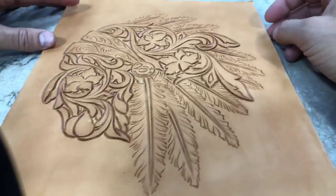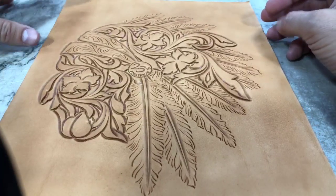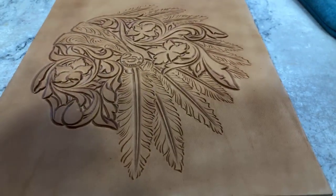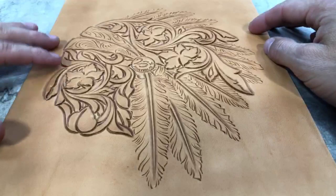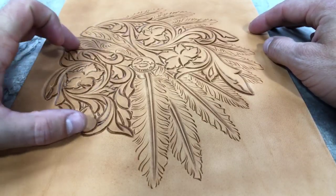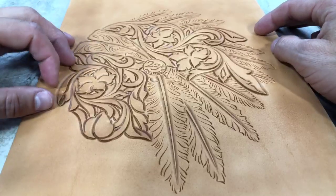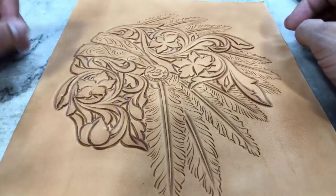Hey everybody, welcome to part number three of this Chief Specialty Pattern Tooling Series. In this video, I'm going to be walking you through the lower portion of his face and all the floral work that makes up the face of the Chief there. We're going to put in all the detail work to that.